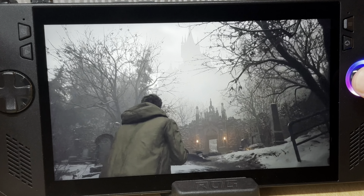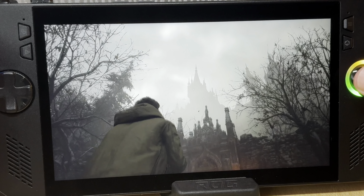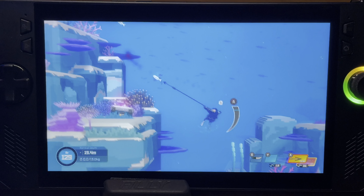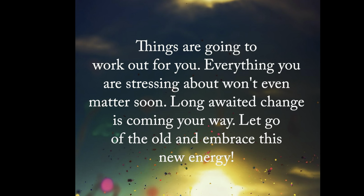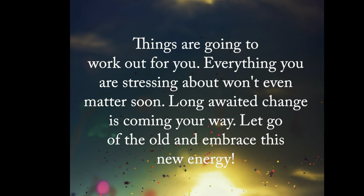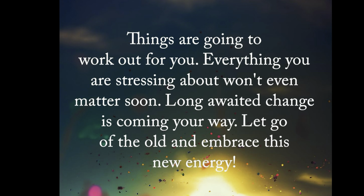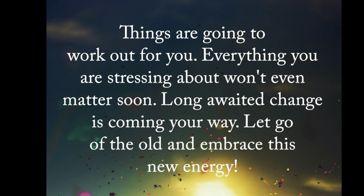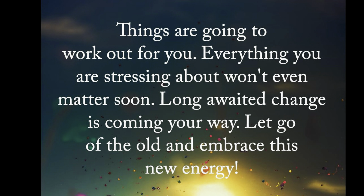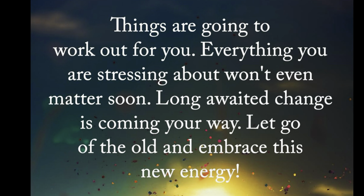I'd love to know if you're thinking of getting the Ally X, and if you have got one, then how would you rate it? Let us know in the comments. And as a thank you for watching this far, I'd love to share this awesome quote: Things are going to work out for you. Everything you are stressing about won't even matter soon. A big change is coming your way — let go of the old and embrace this new energy. If you're going through a really tough situation, hang in there, you've got this. Remember that tough times are only temporary, and great things are on the way. Stay encouraged today.